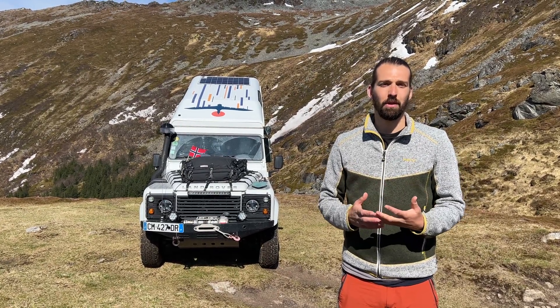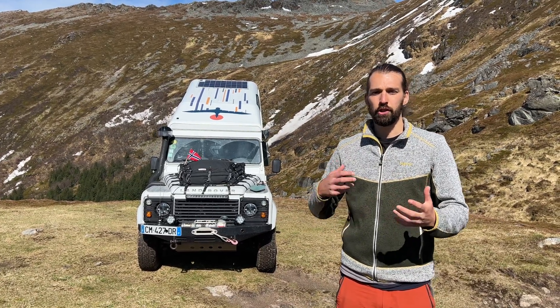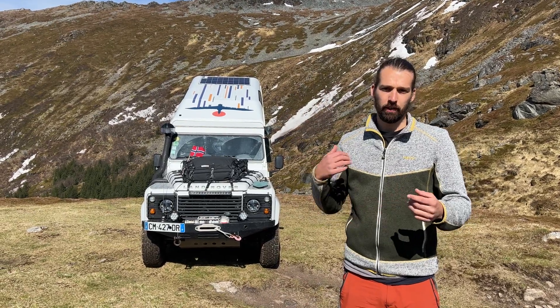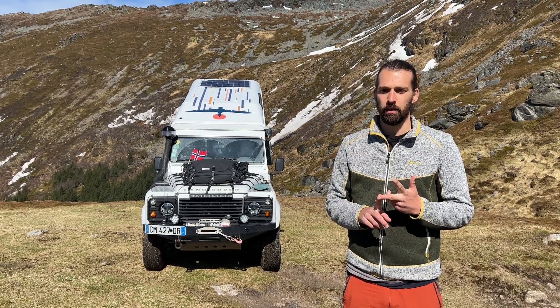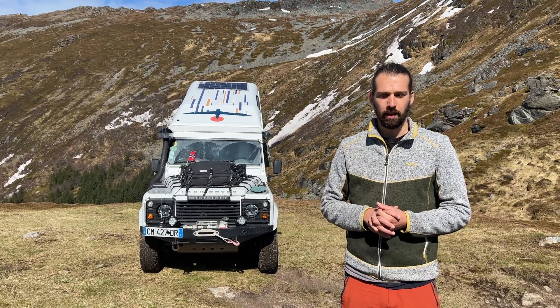Today we're going to talk about solar panels and energy in our vehicle. We're going to go through our recharging systems — the solar panels and our outputs. I'm going to take an example of an iPad, a computer, and a drone battery to show you the input and output of the battery and how fast it charges.